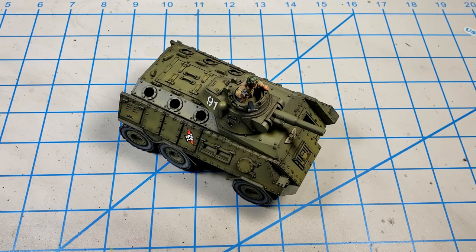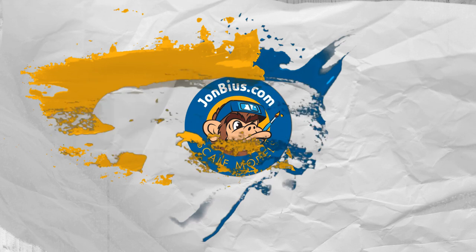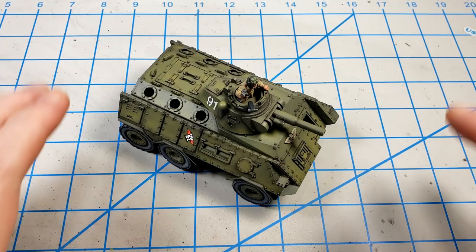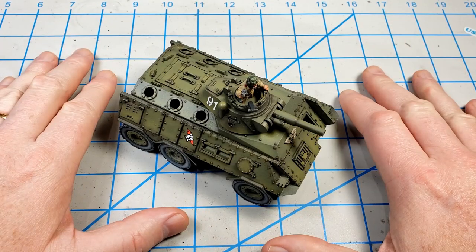Well, it's been a lot of fun, but I think I need to get this Chimera conversion weathered up and finished. Hey, I'm John. Thanks for joining me for this video today.